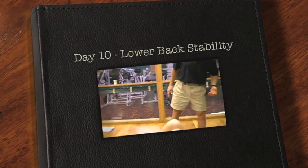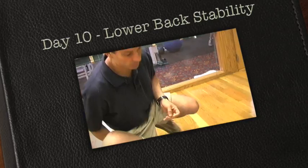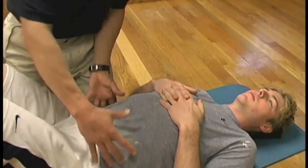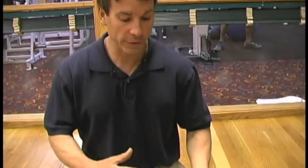The way you train stability, there's no one exercise or one technique. It's a variety of stimuli, tasks, speeds, and tensions to create motor patterns — different muscles coming in at different times to keep the whole area quiet.